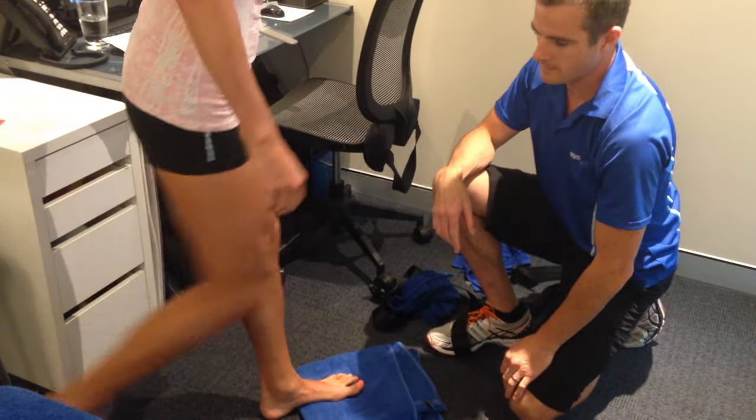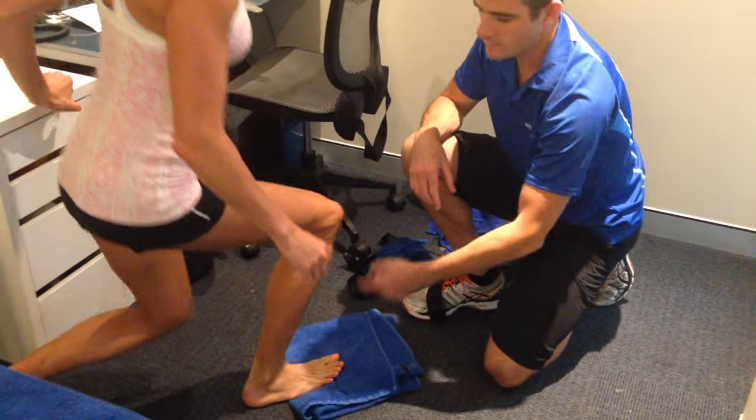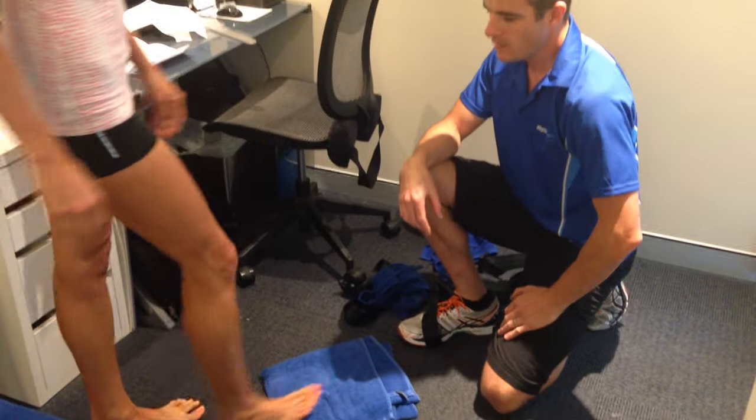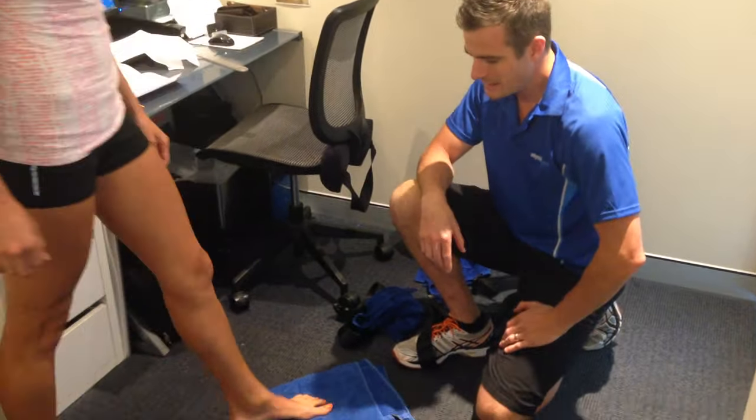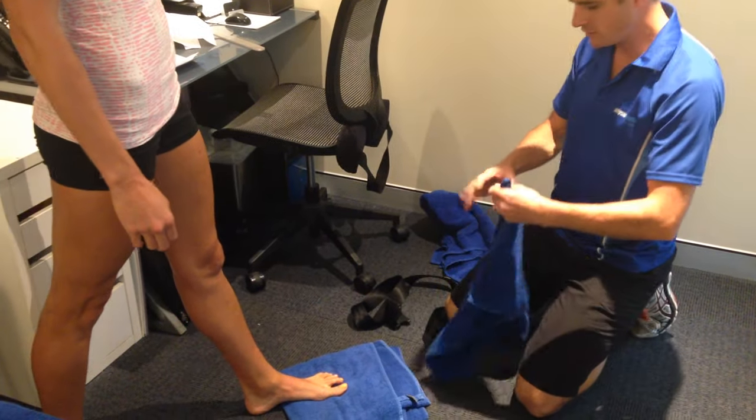See how it lifts up? If you look at her right one, you'll see the difference — see how much range she's got there. So we're trying to get the range back. Now she's quite a long way down the track, so there's a lot of scar tissue in there, and we need to stretch that out.